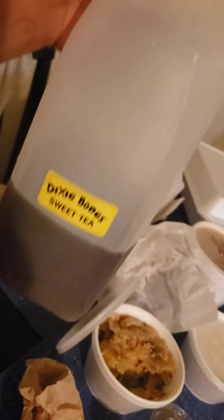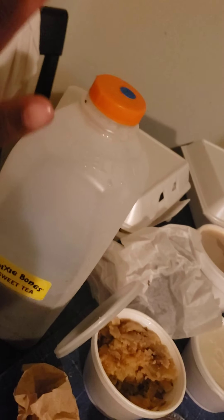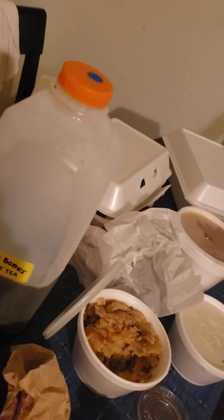We got a half a gallon of sweet tea, which was not too sweet. It was very good — an excellent amount of sweetness.